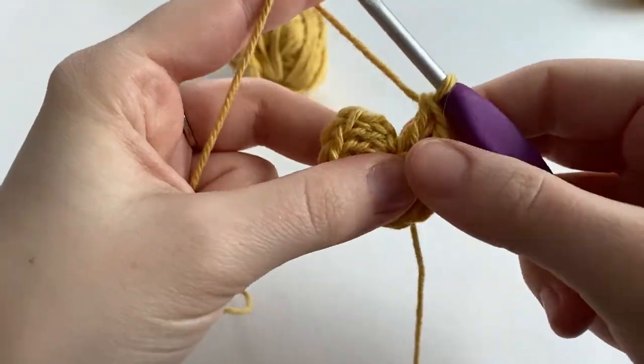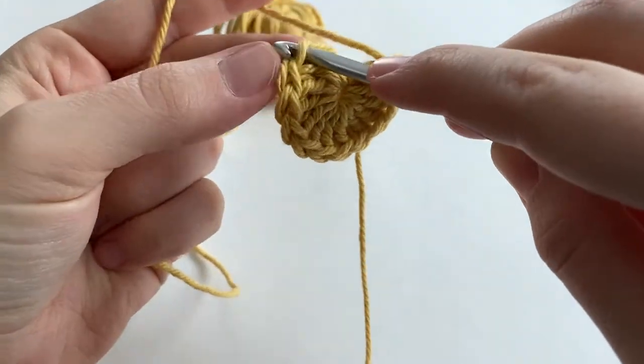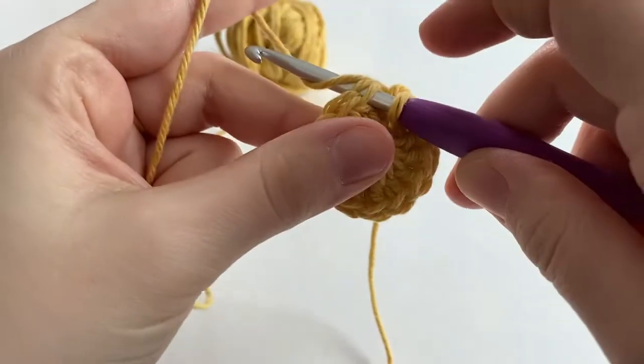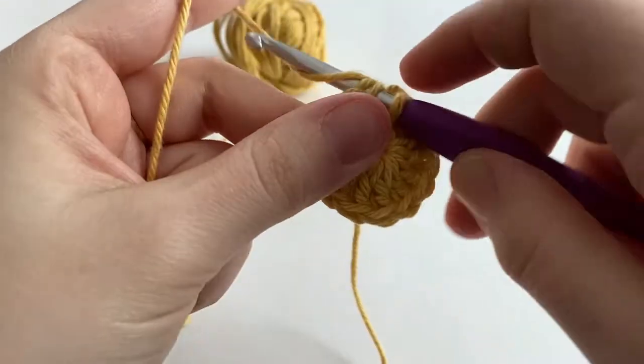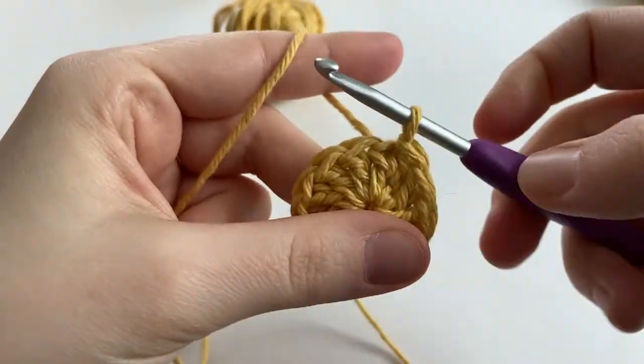To finish off the round, we are going to insert our hook into that first double crochet and make a slip stitch. Yarn over, pull it through that stitch, and through the loop on our hook.